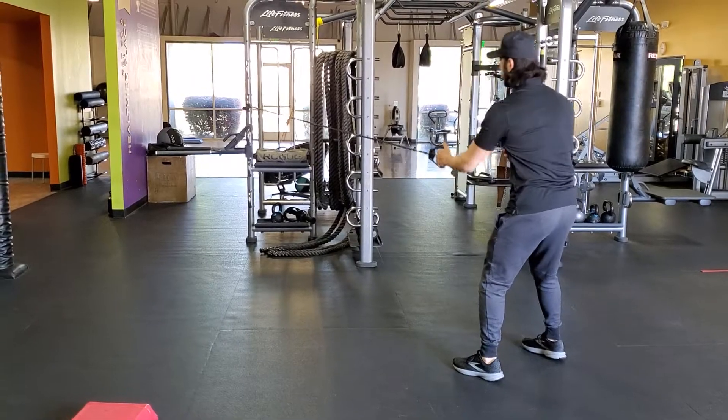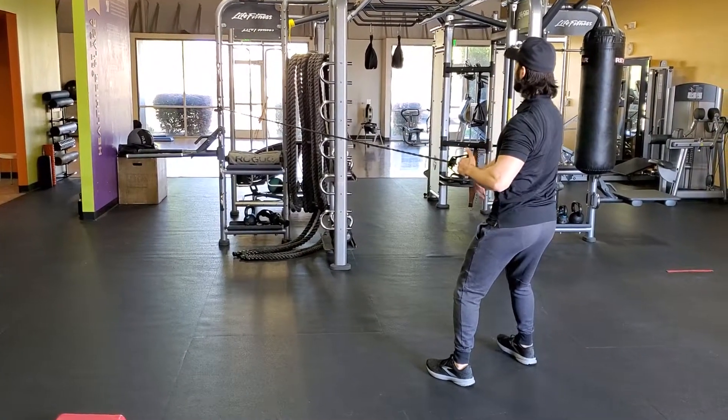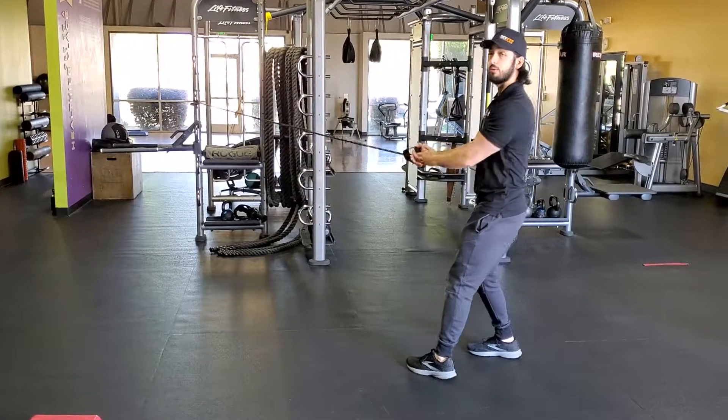Remember, make sure you're not rounded before punching. Back stays straight. Pull strong. Release and repeat. Enjoy.